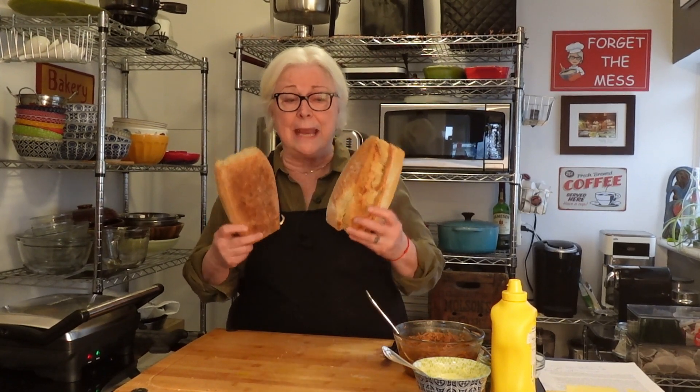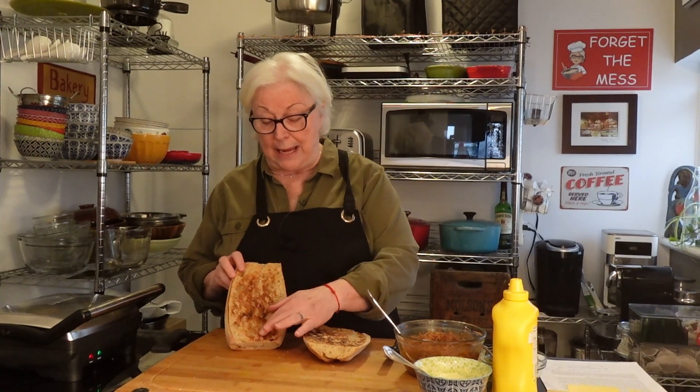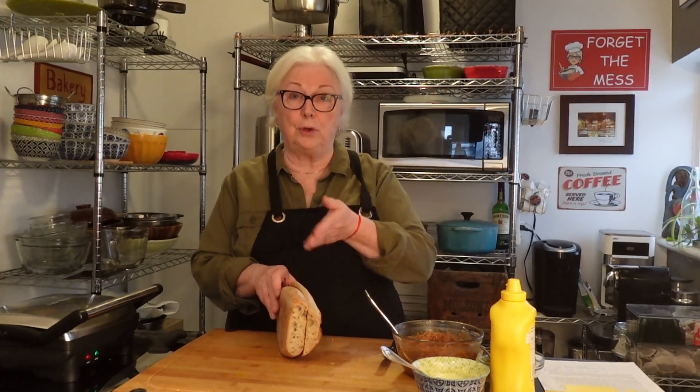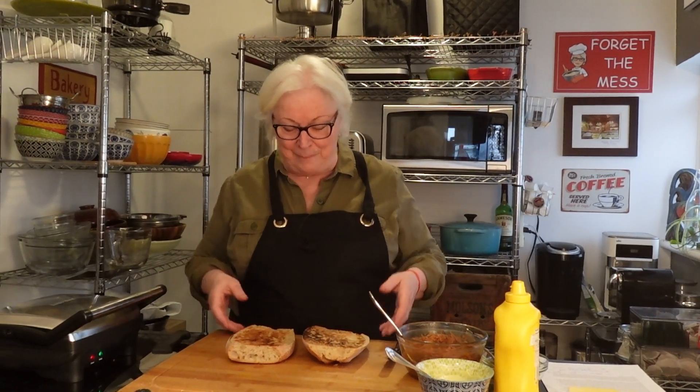It starts with Cuban bread. I couldn't find Cuban bread — I looked in a few bakeries but they didn't have it — so I bought French bread, which is just as good. I cut the bread lengthwise and toasted one side, the inside of the bread. The reason you toast it is because you don't want the bread to get soggy, and this will help prevent sogginess.